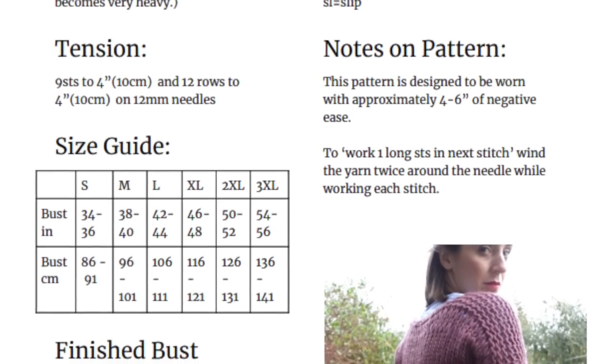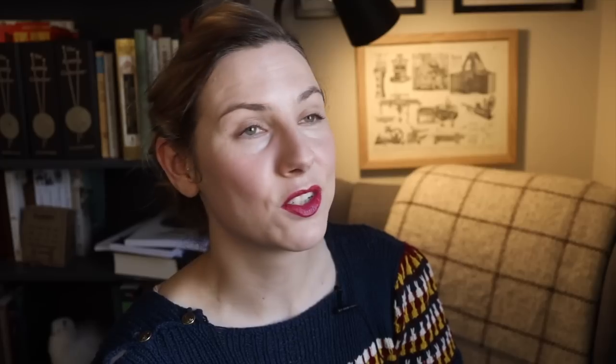She was kind enough to write out the pattern in modern knitting terms and grade it for different sizes and make it available for free for everyone on Ravelry. So I thought that we could knit that together today and it would be a great one for you to try out as well if you are so inspired to.